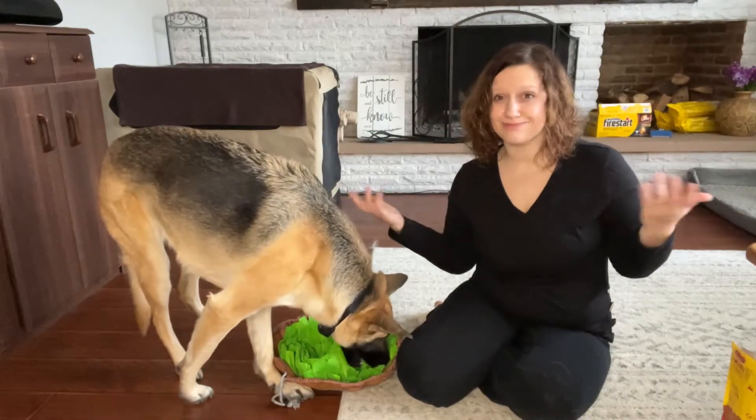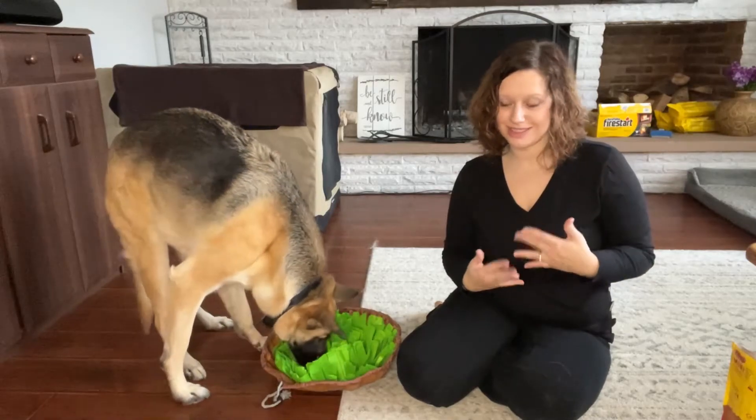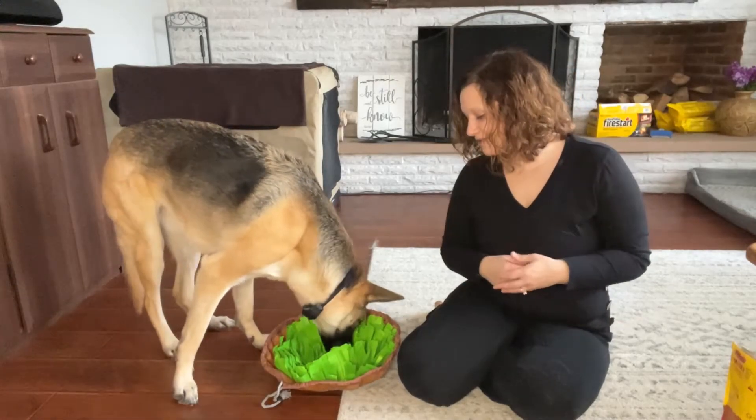German Shepherds need brain stimulation, but every dog needs brain stimulation. So I definitely recommend it.